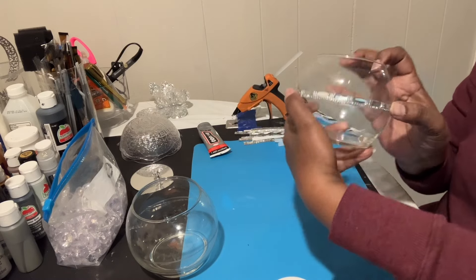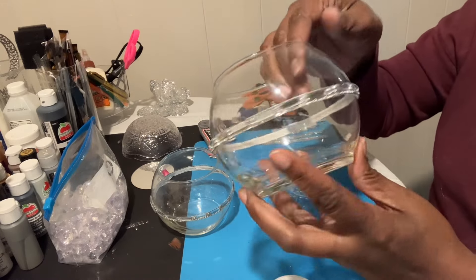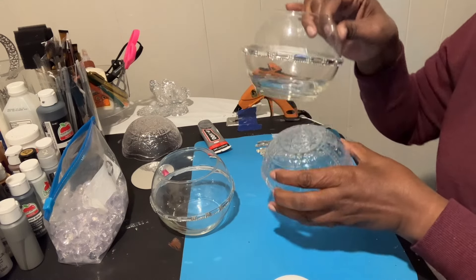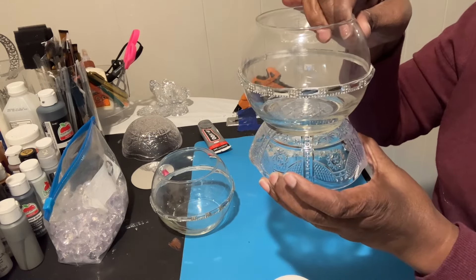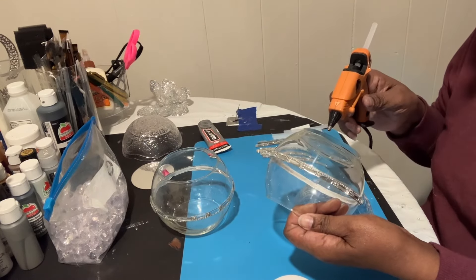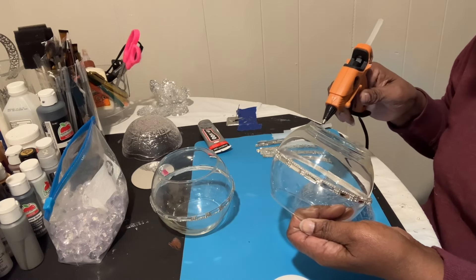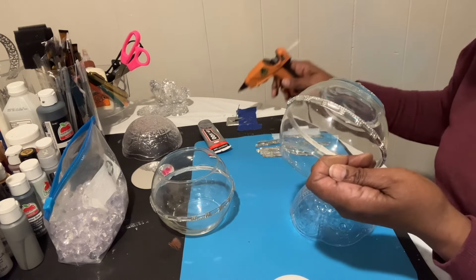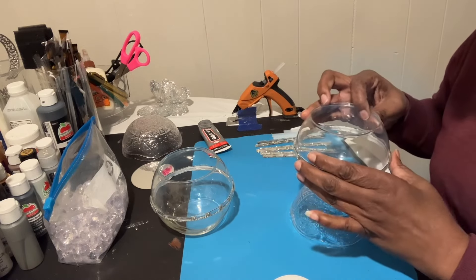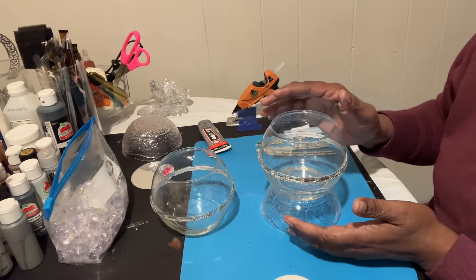Taking it around just like that. We have our mirror bling glued down now. We're gonna glue right on the bottom of this bowl using hot glue.